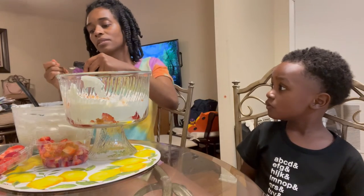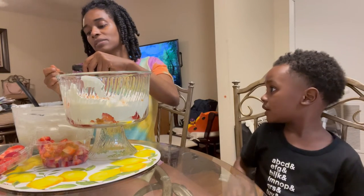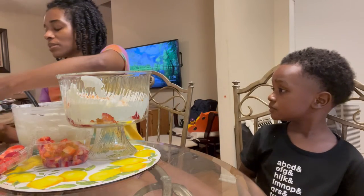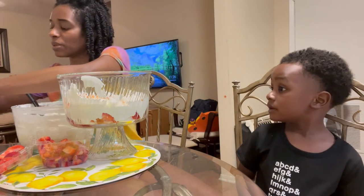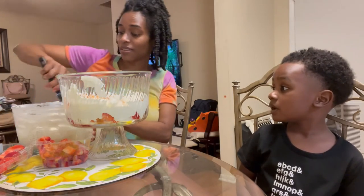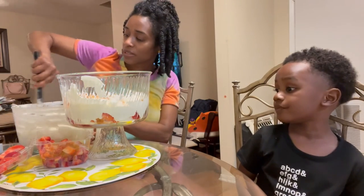I forgot about the vanilla — I'm just going to add a half teaspoon into the remaining mix and stir it in. It won't be in that bottom layer, but that's fine — it'll all get mixed together anyway.